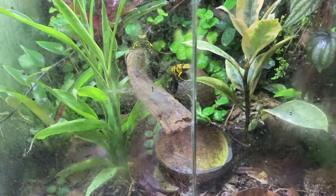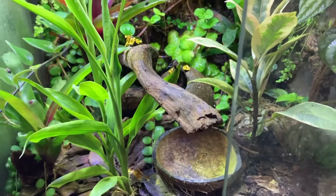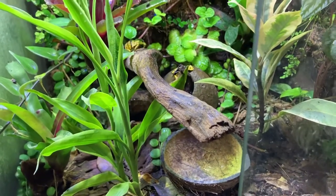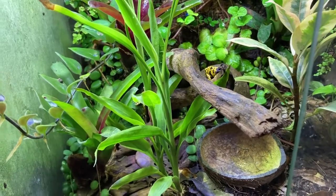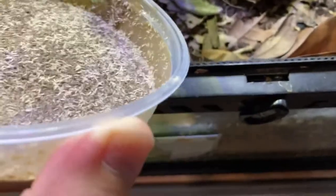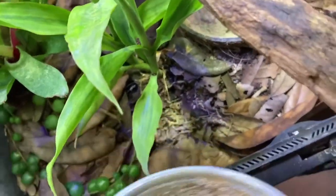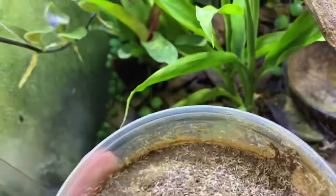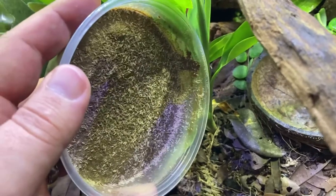Let's go ahead and do the other leucamelis tanks since they're out and about. This one I will go ahead and blow on lightly just so you can kind of see. This plant's not making it easy.